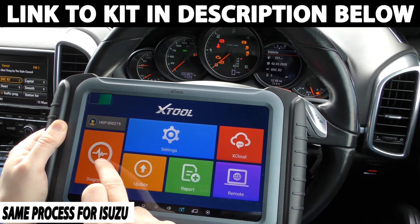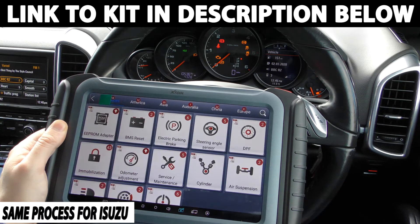So what we're going to do is we have the tool plugged in, and we're going to click on to diagnosis and then we're going to click on to odometer adjustment.